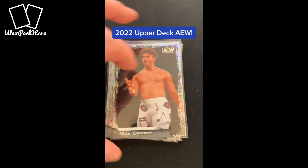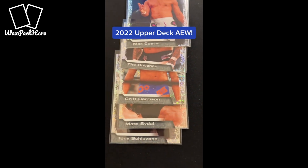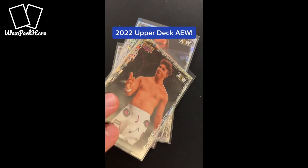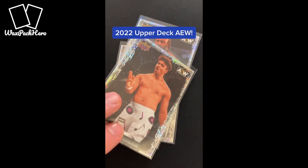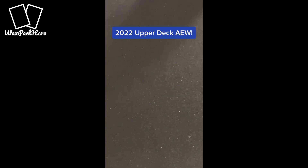One of the other parallels is the Pyro insert. You're supposed to get a couple per box — three or four per box. I ended up getting five. They've got kind of this firecracker finish, a little bit of foil refractor on the edge. You can kind of see the dots in there, almost like a firework on the inside. They're a pretty sharp looking parallel, a little more limited to maybe one out of every four packs on average.